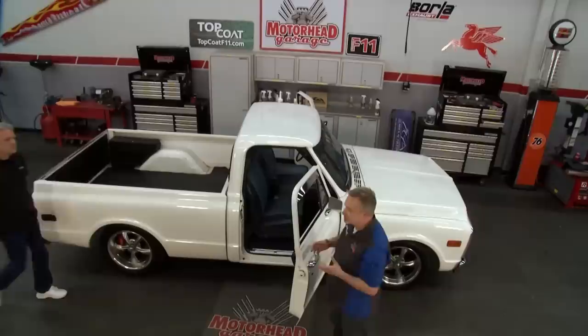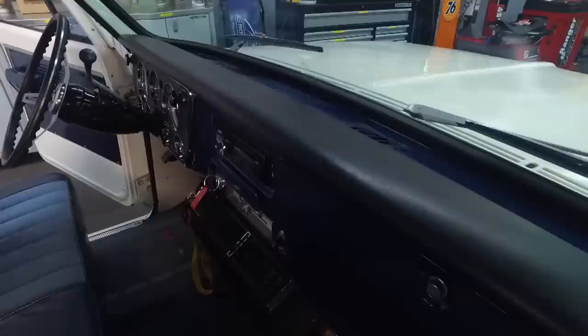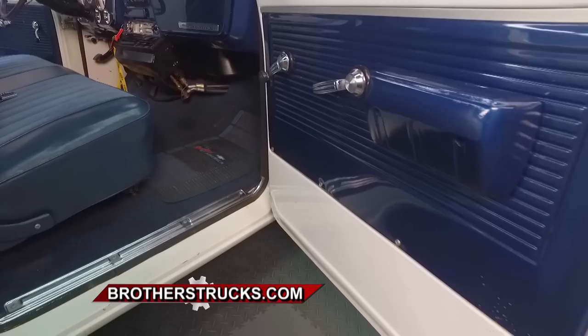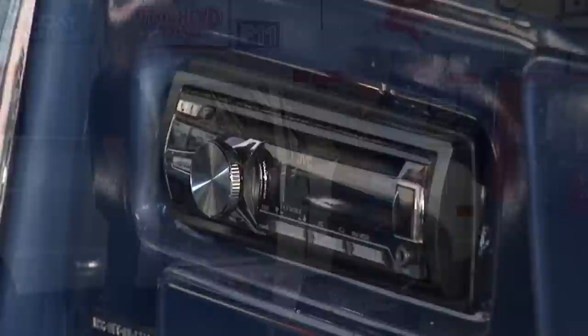Dave is here from Brothers Trucks and we're going to do a little bit of gussying up on the interior. We're going to make it more comfortable and upgrade the little things. We're going to switch the stereo from a mono speaker to dual speakers in the back, take the carpeting out, put some sound deadening in to get it nice and quiet so we can hear our speakers better. We're going to get the seat in a more comfortable position and clean up some things on the radio face.